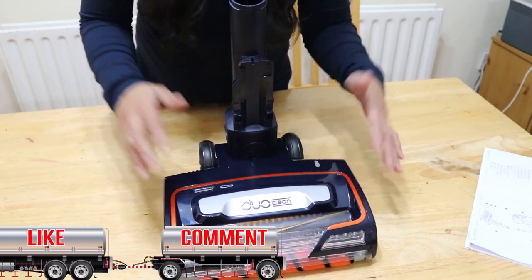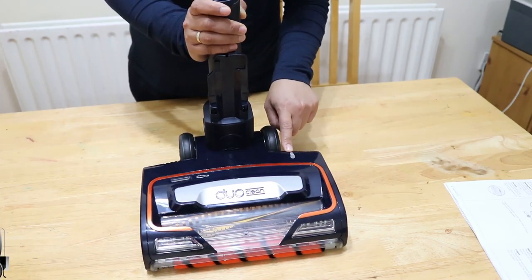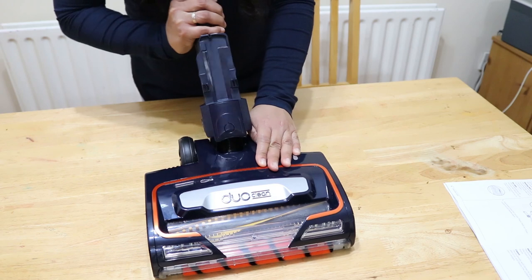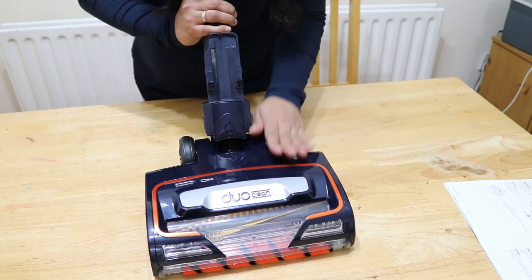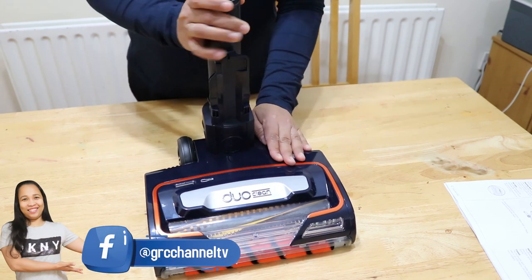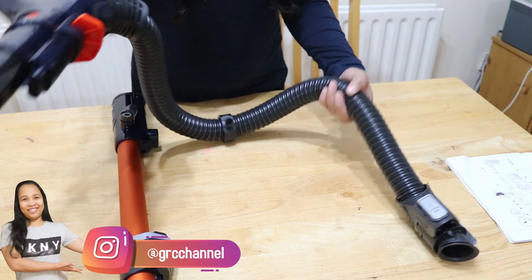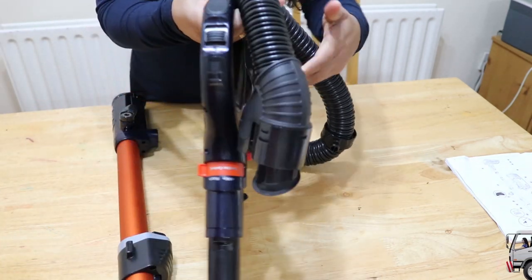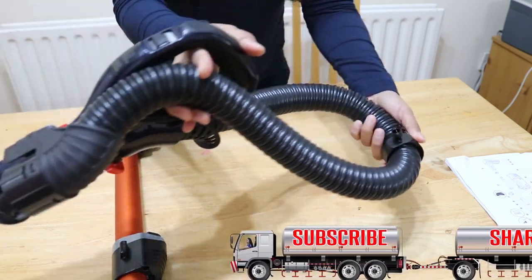If there is no light, the vacuum is off. On this side you can see a foot symbol — this is where you place your foot to tilt the handle back when using the vacuum. We also have the power hose and the wand. The power hose is made of very durable, quality material — you can really see that.